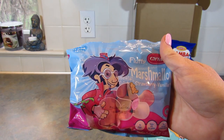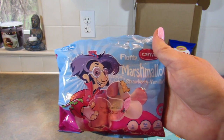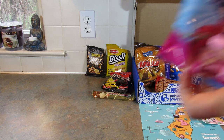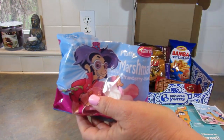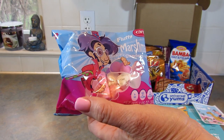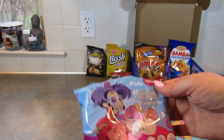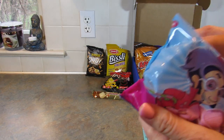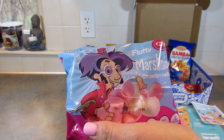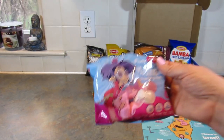Next up, Strawberry and Vanilla Marshmallows — every bite is a mouthful of fluffy flavor. I'm going to try a strawberry one — they're good, just marshmallows, but with a nice strawberry flavor. The vanilla one just tasted like a regular marshmallow, but I like the strawberry ones.